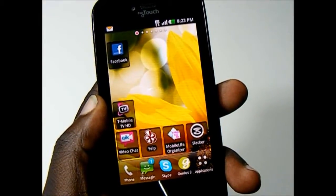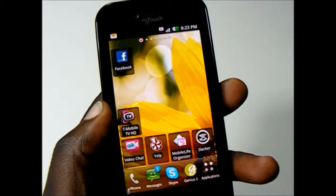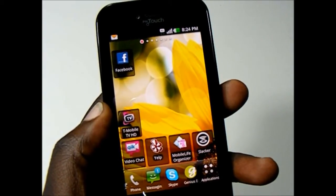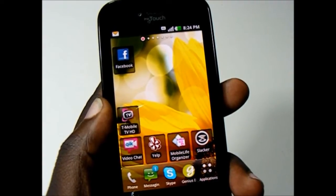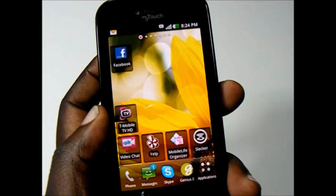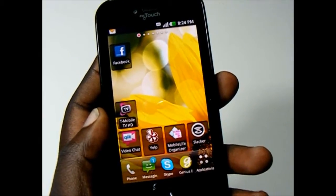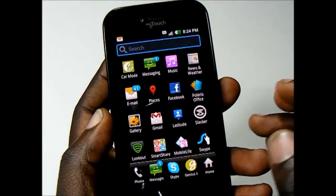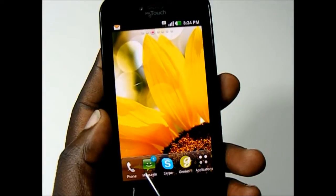The MyTouch by LG uses Qualcomm's Snapdragon MSM8255 chipset, which consists of a 1GHz Scorpion CPU and an Adreno 205 GPU. There is also 512MB of RAM and 0.98GB of user-accessible internal storage, along with a 2GB micro-SD card shipped with the phone. Performance on this phone, especially compared to the MyTouch Q by LG, is noticeably smoother and snappier, with nice animations and smooth transitions. Apps opened quicker and it was a really enjoyable experience.